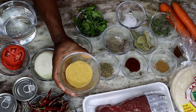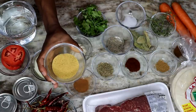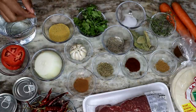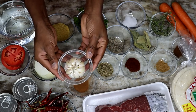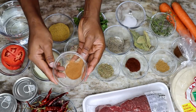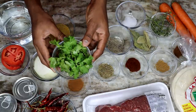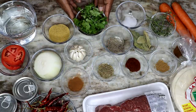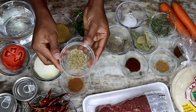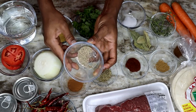Next I have some chicken bouillon — you can use beef bouillon as well, the cube too if you have cubes. I have whole garlic cloves, using about half of that. I have some cinnamon powder, some fresh cilantro, some oregano — dry oregano — and freshly cracked pepper.